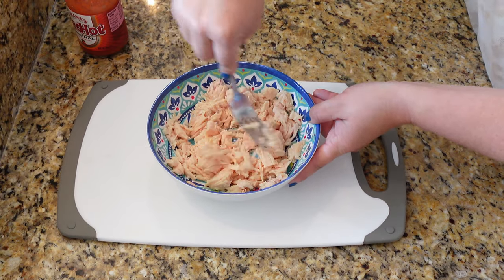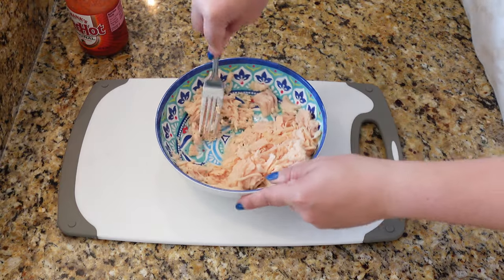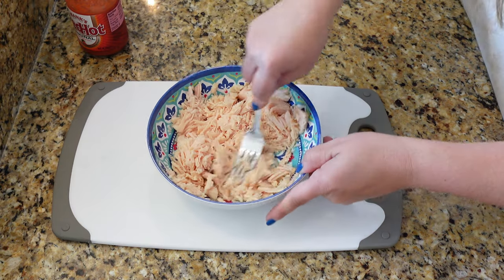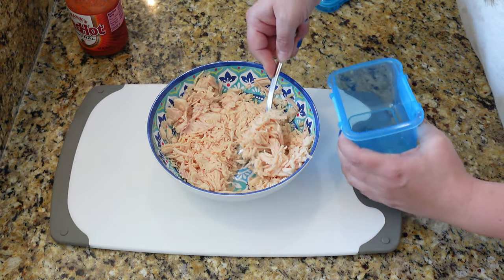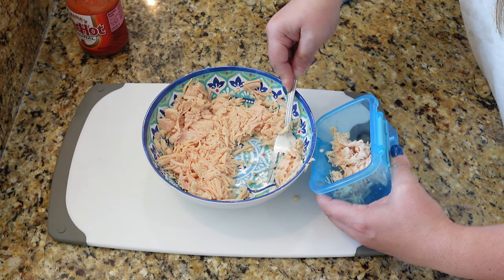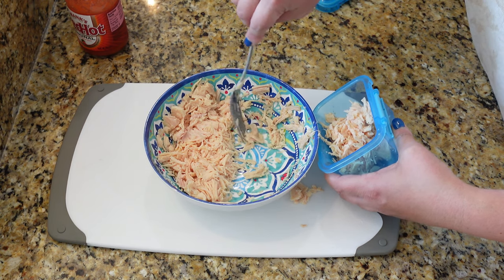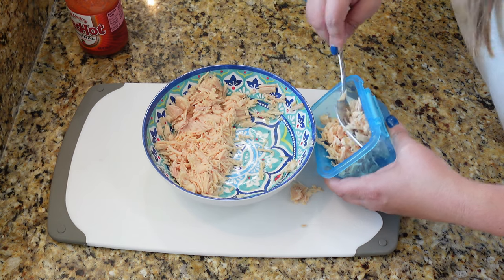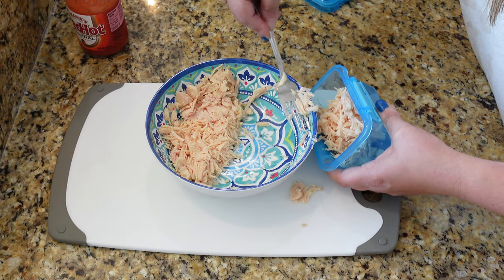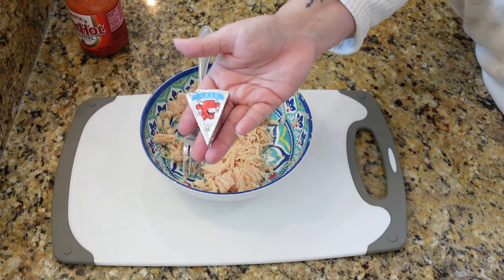I like to chop my chicken up into finer little pieces since it comes in big chunks. I'll go ahead and separate about half to use for tomorrow's lunch unless I'm planning on having the same thing — normally I switch it up. By the way, let me know if you'd like to see more lunch ideas, especially low-calorie ones to save room for dinner and all the things I cook for my channel. Maybe I can keep doing these all-day cook-with-me videos.